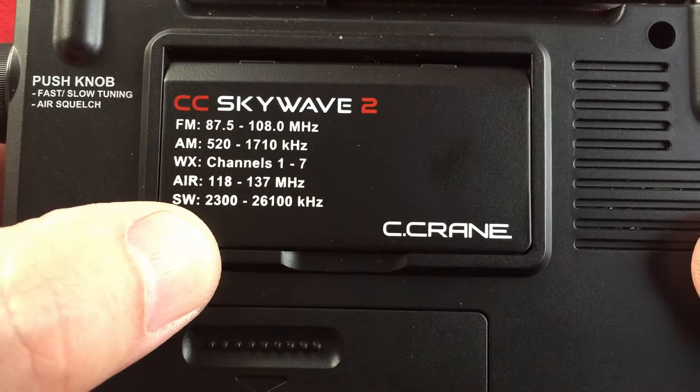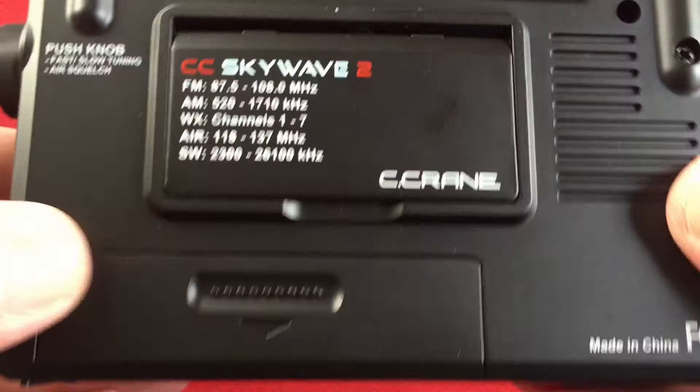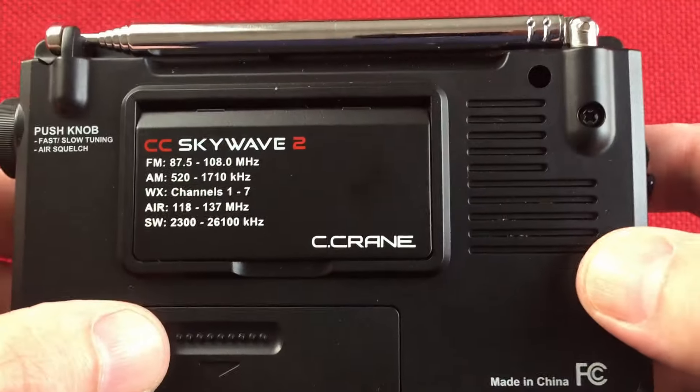There's your frequency coverage. Our shortwave is 2.3 to 26.1 — not bad. Runs on two AA batteries. Expect a runtime of 70 hours. Gotta love it.